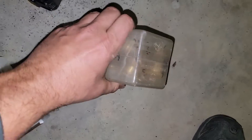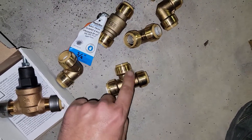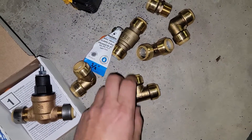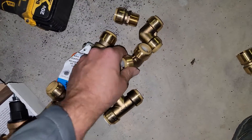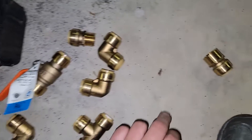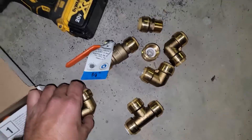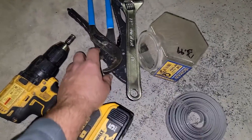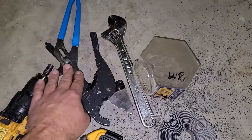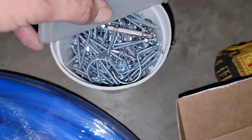Here are the fittings. This is the T — I'm going to come out of the three-quarter CPVC cold water supply line with this T. Got a couple of 90s, a ball valve in case I want to shut off the water line at the flow center, and then a female and a male. Also: plumbing strap, PVC cutters, adjustable wrench, adjustable pliers, drill with a quarter-inch bit, and a bunch of screws.